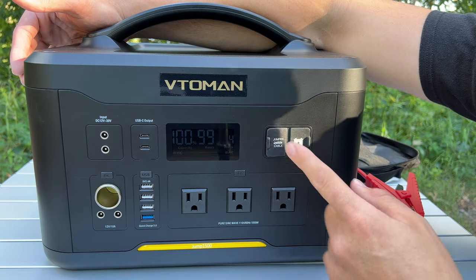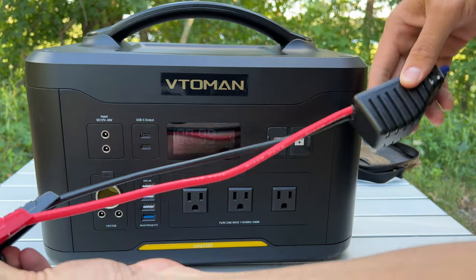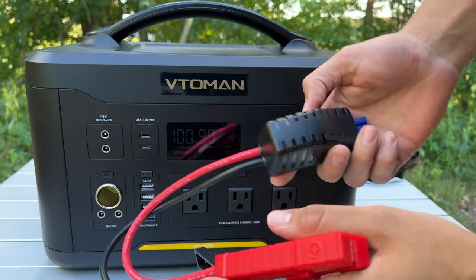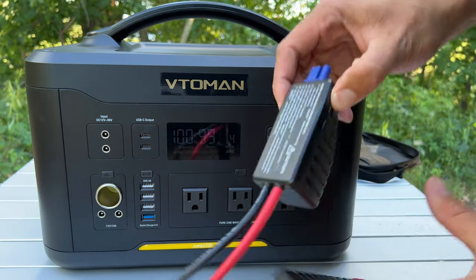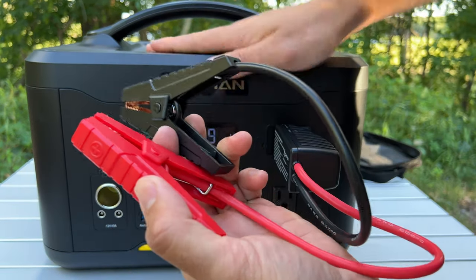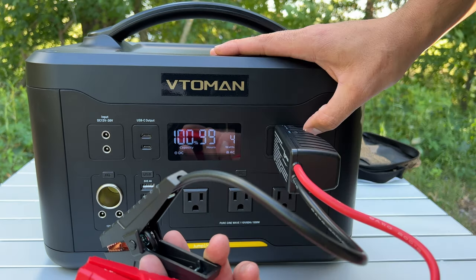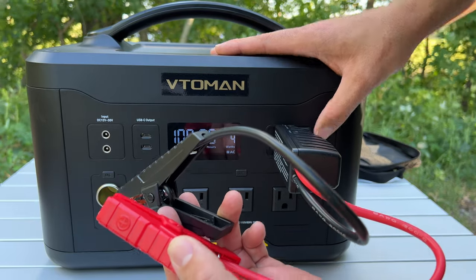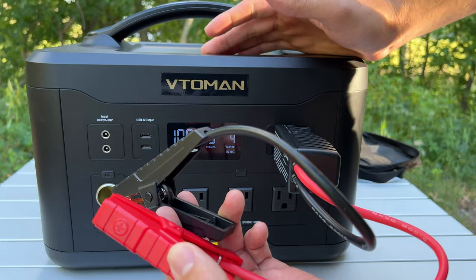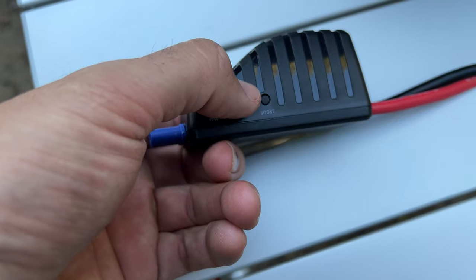It does have a jumper cable port, which is a feature I don't think I've seen on any other power station. You take the provided jumper cables — the cord is probably about a foot long so you have to get close to whatever you're jumping — and plug them right in. You carry it over to your vehicle, connect positive and negative, and it will automatically power your vehicle to start it. If you can't start it, there's a boost button that surges even more power.